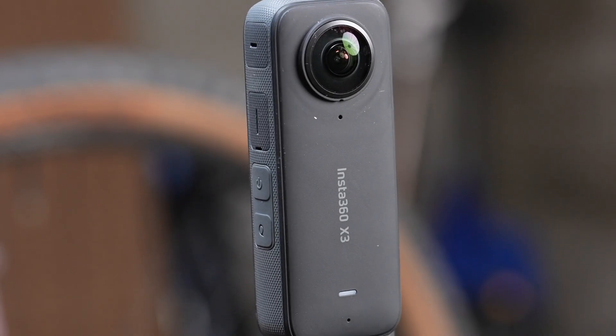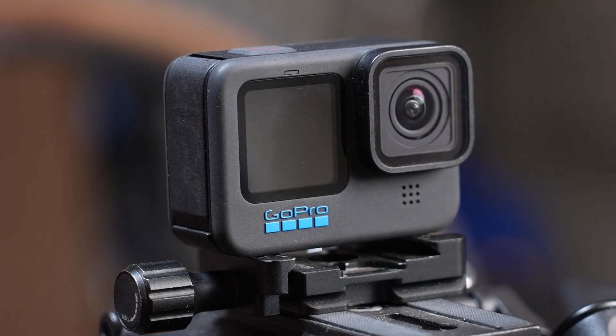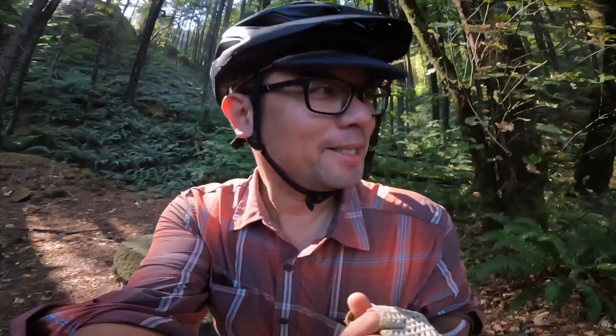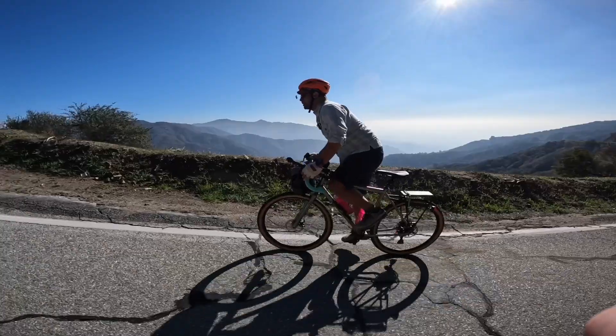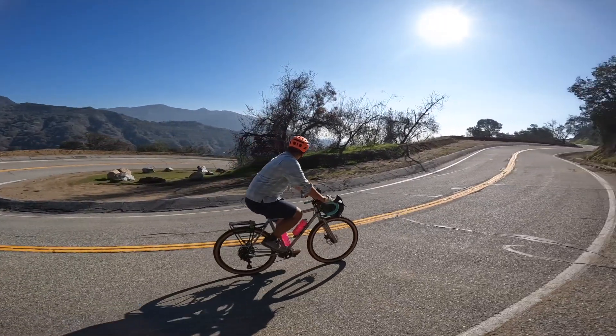For this test, I'm going to compare the Insta360 X3 and GoPro Hero 11 in the ways I use it most — namely as a piece-to-camera camera, and secondly as a riding/action/B-roll camera. For full disclosure, Insta360 sent both the X3 and the Hero 11 for this comparison video, but the thoughts and opinions are my own and they have no input in what I'm about to say.